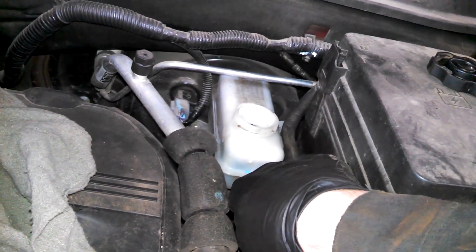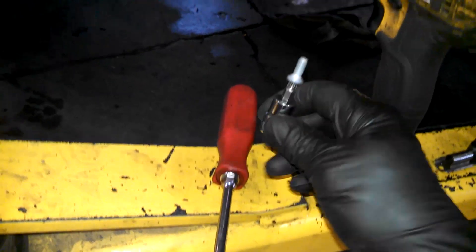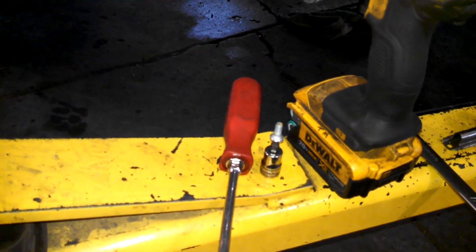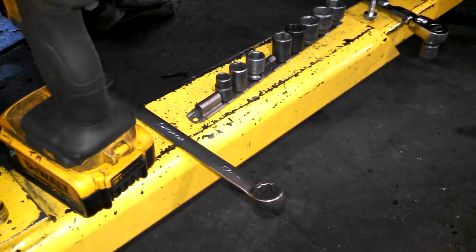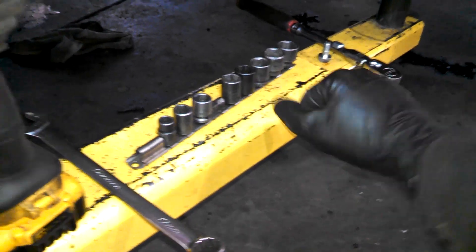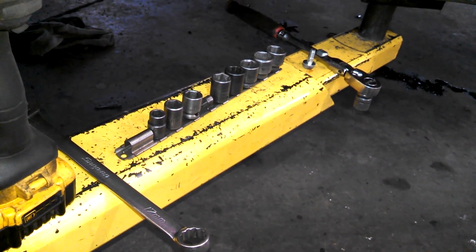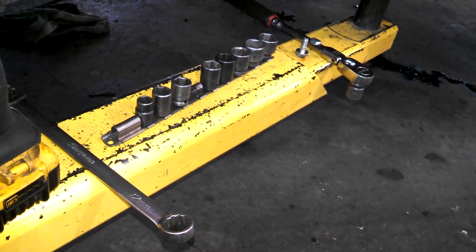Let's get to the brakes. It's a T30 Torx bit for the screw that holds the rotors on. Some of the tools I'll be using: a screwdriver, 17 millimeter wrench, 14 millimeter wrench or ratchet and socket, a nice set of ratchets, plus a half-inch breaker bar, half-inch torque wrench, and half-inch sockets for the lug nuts.